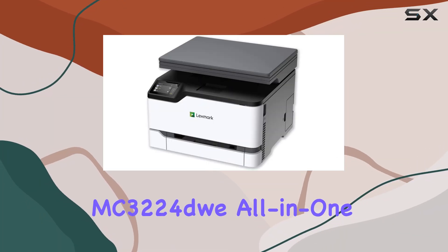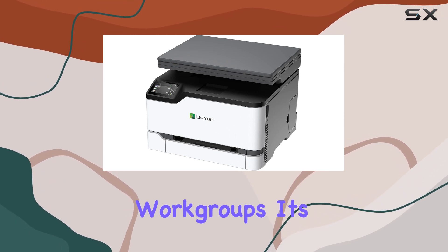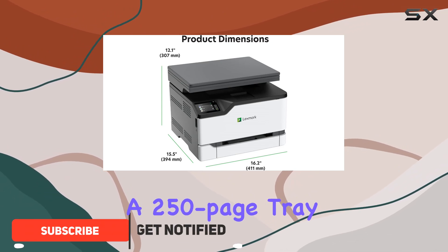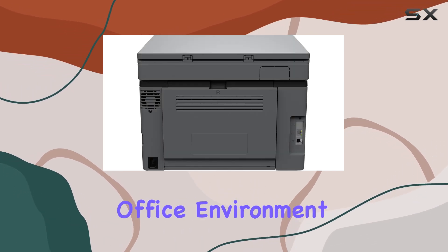The Lexmark MC3224 dw all-in-one color printer is a versatile and compact device designed to meet the multifunctional needs of small workgroups. Its ability to print, copy, and scan, combined with a 250-page tray capacity and a single sheet feeder, makes it an ideal choice for any office environment.